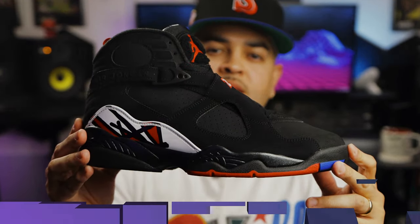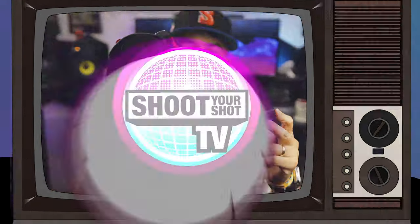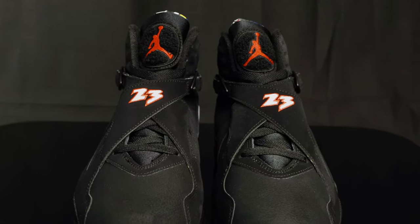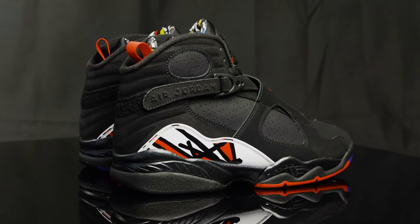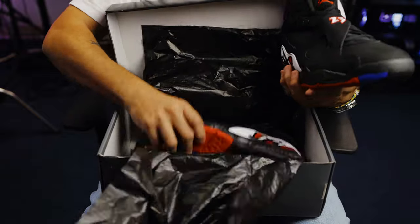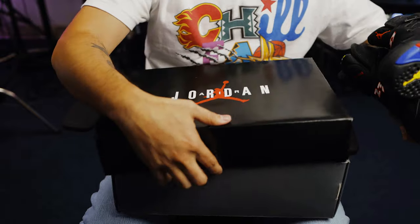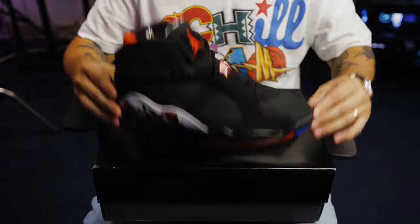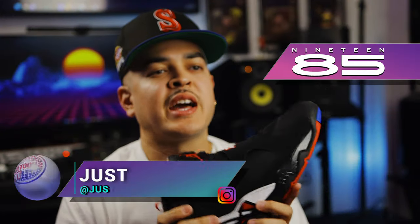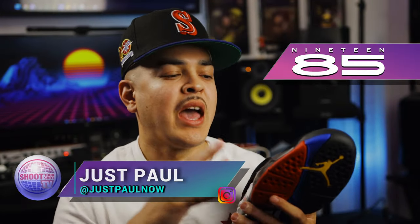You're watching Shoot Your Shot TV. Today we have the Jordan 8 — the Jordan 8 Playoffs. Before we jump into it, we want to give a huge shout out to the 1985 Gallery for letting us get an early look at one of the most hyped retros of the year. Make sure you guys give them a follow, we'll put the link down below. Here they are, the Jordan Playoff 8s.